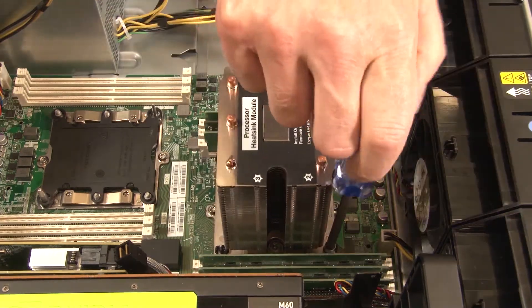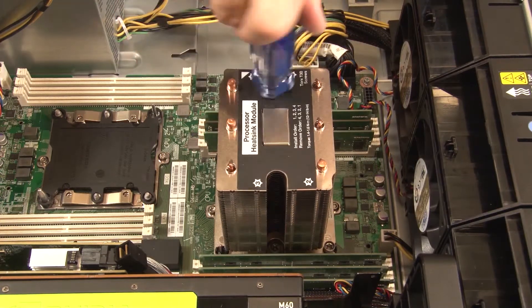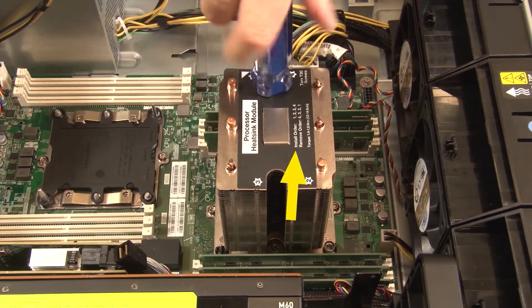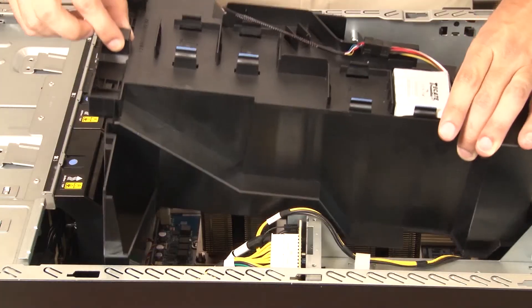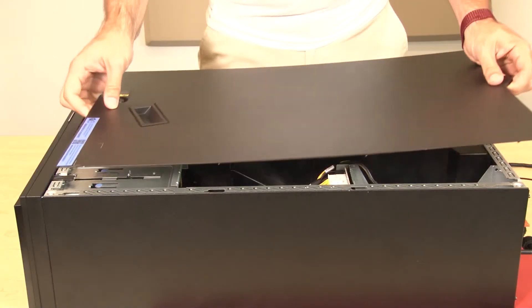Fully tighten the Torx T30 captive fasteners in the installation sequence shown on the heat sink label. Then visually inspect to make sure there is no gap between the screw shoulder beneath the heat sink and the microprocessor socket. Install the air baffle and install the top cover.